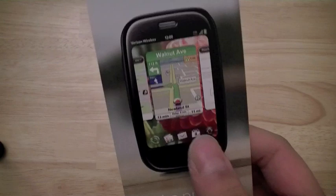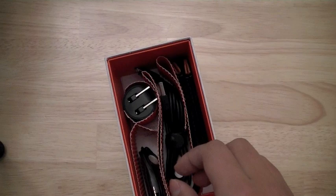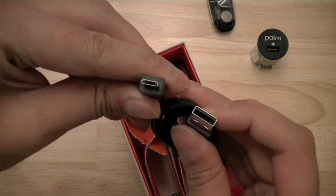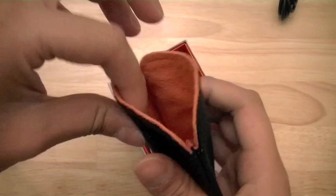On the back, it shows Palm resources and ways to contact Palm for help in setting up the device. Lifting up another vellum tray, you have what looks like a wall charger that connects to the device via a USB cable. Also present are stereo headphones, a USB to micro-USB cable so you can connect it to your wall charger or computer to charge and sync the Palm Pre Plus. There's also a suede leather sleeve to protect the device from scratches.